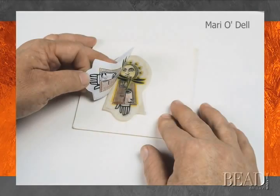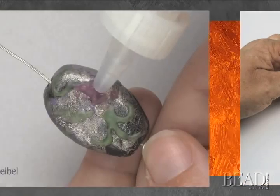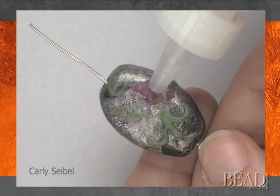Each formulation of clay has its own curing temperature and time, so take note when working with your clay to follow the manufacturer's instructions. Although polymer clay will not undergo a noticeable change in size when it is cured, it may change in color. You may want to cure a test piece before settling on the final color.